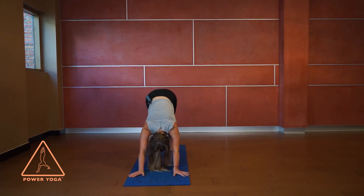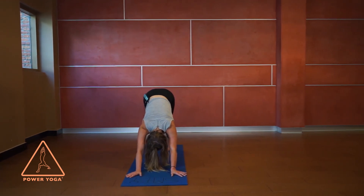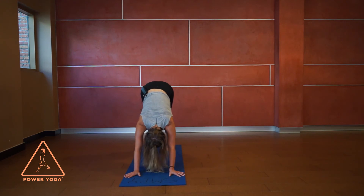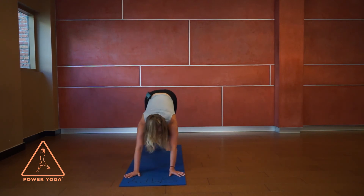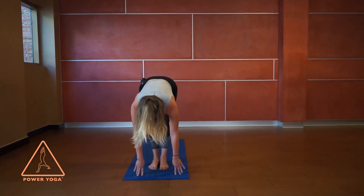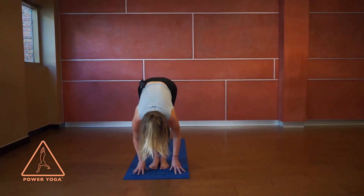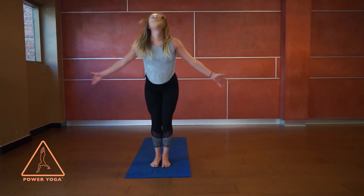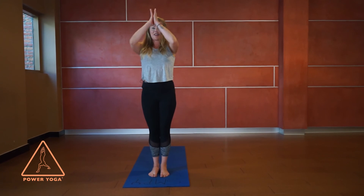Breathing in, come up to cobra pose; as you breathe out, back to downward facing dog. From here, take a big breath in and let it go. Top of the mat — high on the toes, a bend in the knees — step to the top. Inhale, come up halfway; exhale, chest to thigh; inhale, lift all the way up; exhale, hands to heart center.